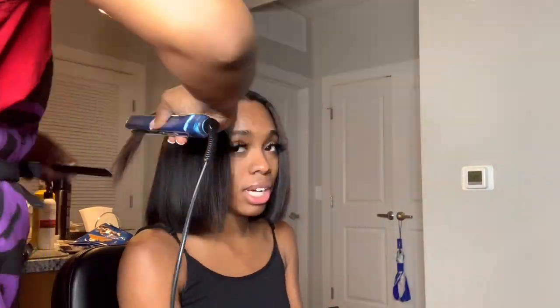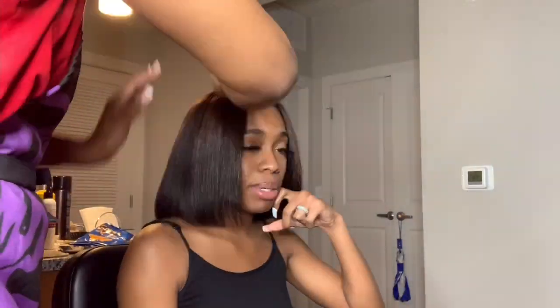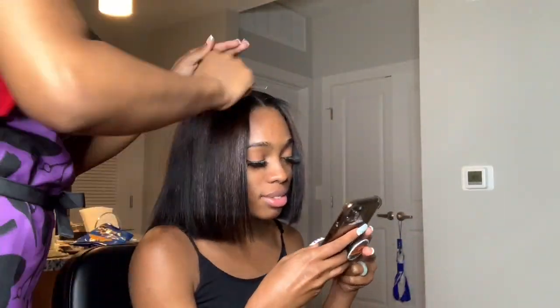Now that I'm editing this video, I should have done that TikTok — you know the one where it's like, 'I look bummy 98% of the time but then boom!' I should have done that because she looks so good, like stop playing!